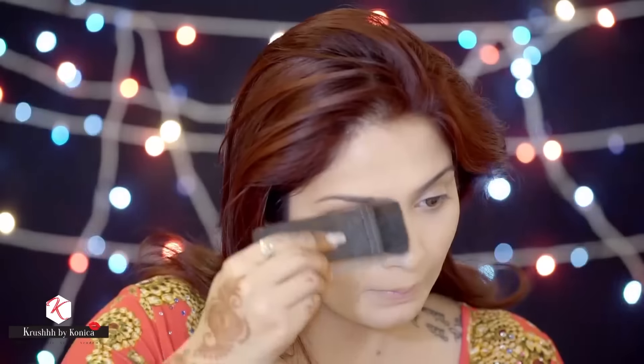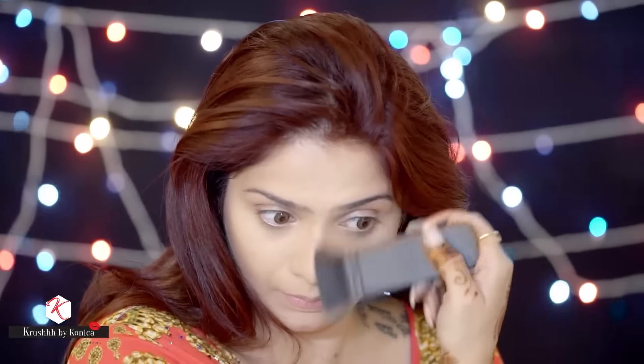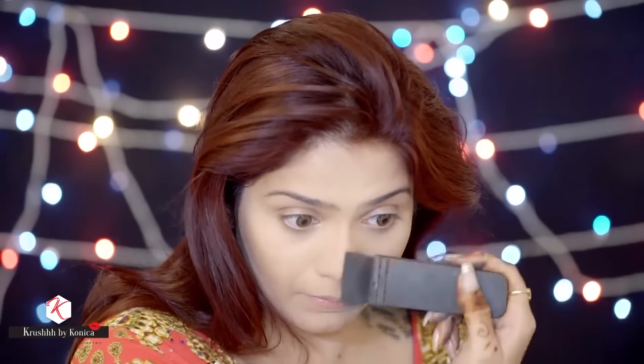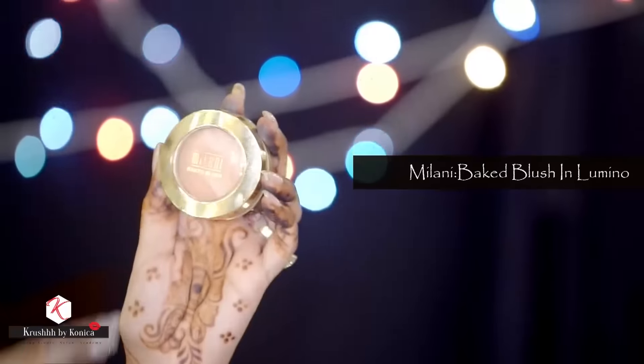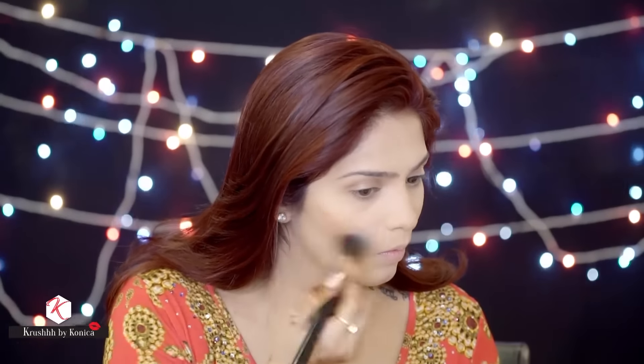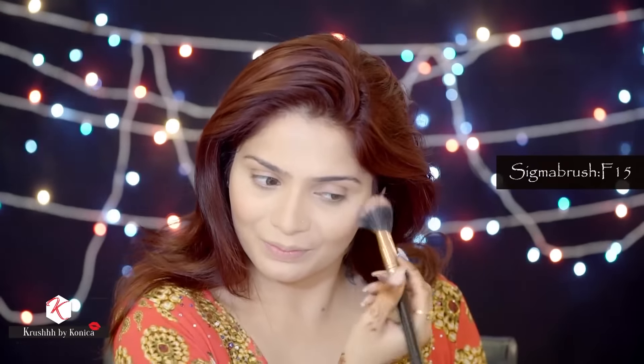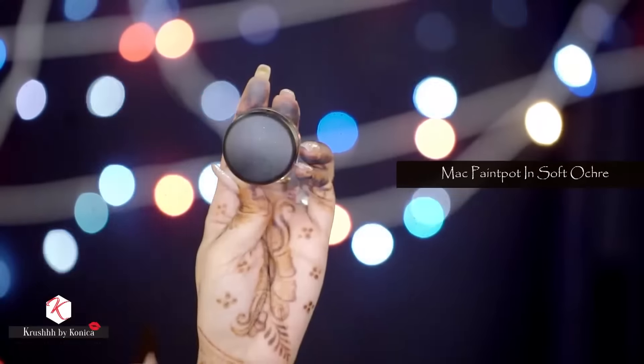Now I'm going to apply my blush. I love the Baked Blush in Luminoso by Milani, applied with the Sigma brush F15. It's time for eyes now.